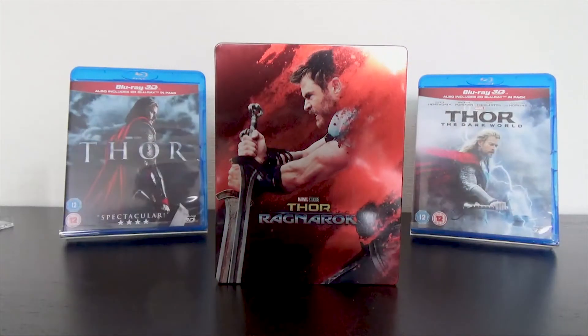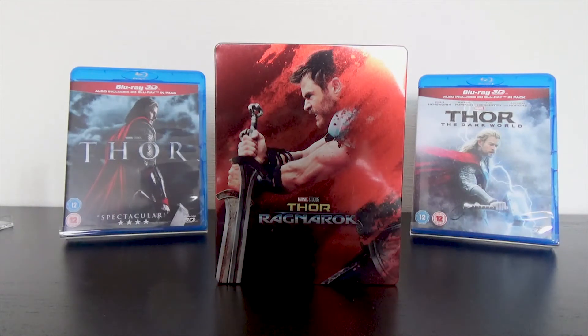And that was everything for my unboxing of the Zavvi steelbook from Thor Ragnarok. I hope you guys enjoyed this video — thanks for watching and I'll see you guys next time.